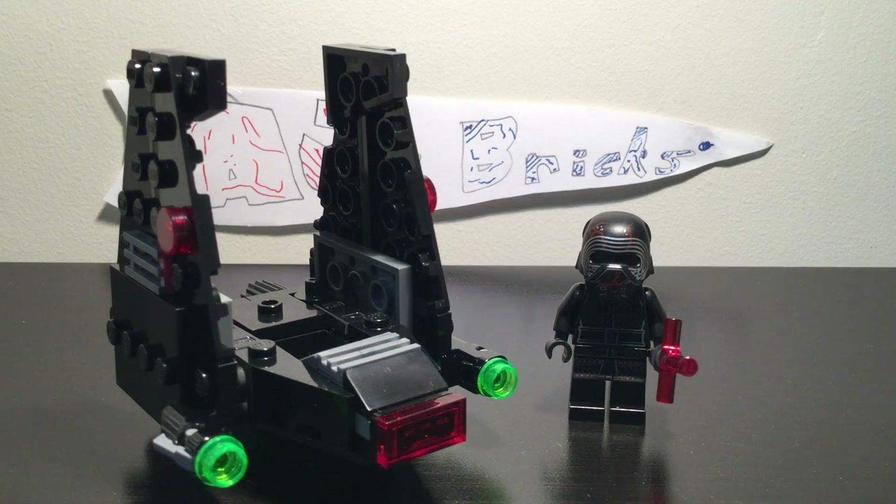Hey guys, AJ's Bricks here, and today we are having a look at set 75264, Kylo Ren's Shuttle Microfighter. This is a Lego Star Wars 2020 Rise of Skywalker set wave. Let's take a look at the build.